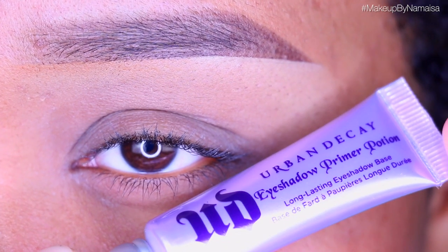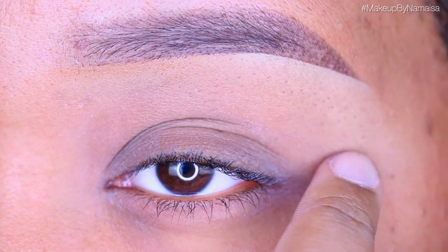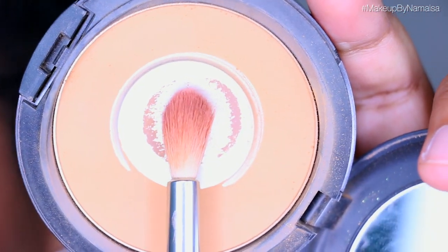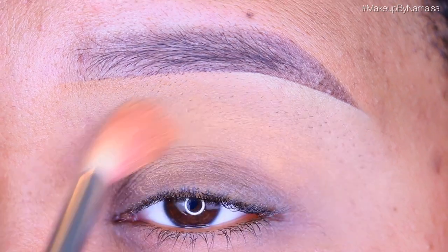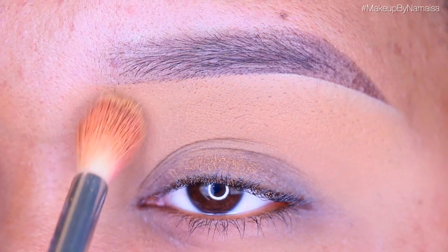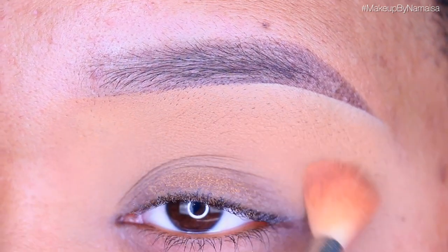As always, I started out with my Urban Decay Primer Potion, applied with my ring finger all over my lid, in my crease, and on my brow bone. Then, to give myself an even canvas to work on, I used my Studio Fix Face Powder in NC45 by MAC with a taper blending brush by Sugarpill, applied all over my crease up to my brow bone. This helps me blend out my colors and gives me an even base.